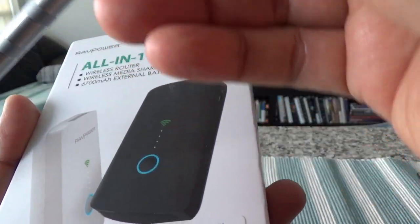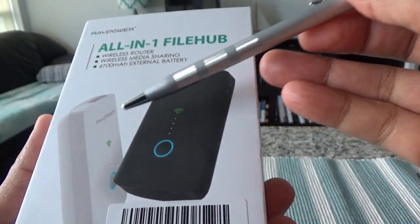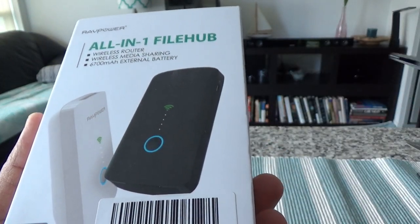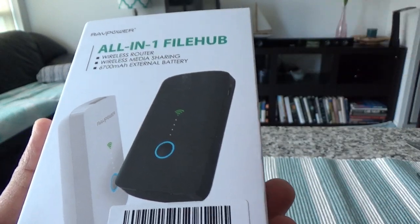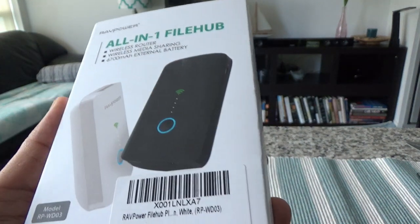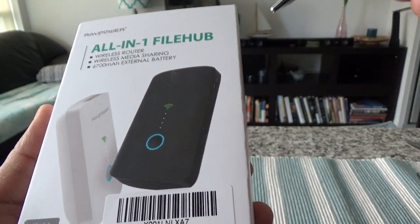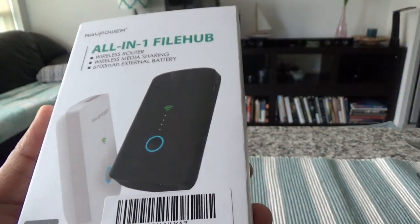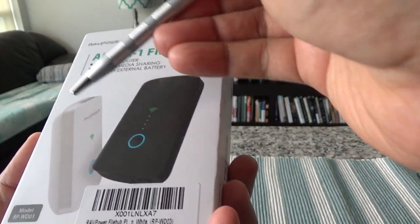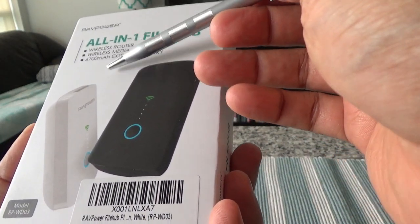But I didn't buy it for those purposes. It has another function: you can use this to transfer files or as a hub from your micro SD or SD card to your portable hard drive. If you're traveling and you want to back up your micro SD card or SD card, normally you'd require a laptop or another device to use as a hub to back it up on your portable hard drive. But with this device, you don't need a laptop or any computer — you can just use this device to back up your SD cards or micro SD cards to your portable hard drive. That's my purpose for buying this one.